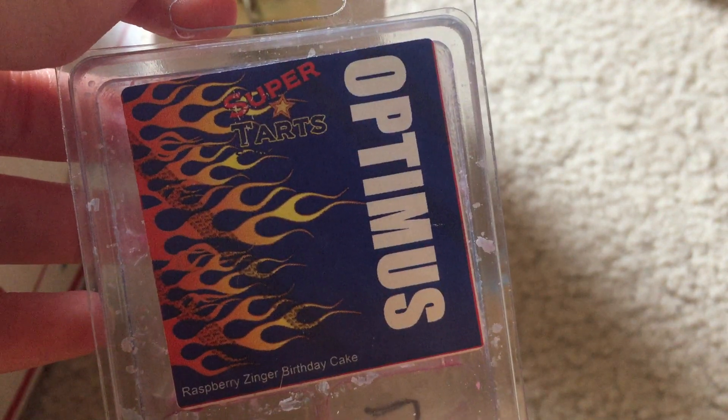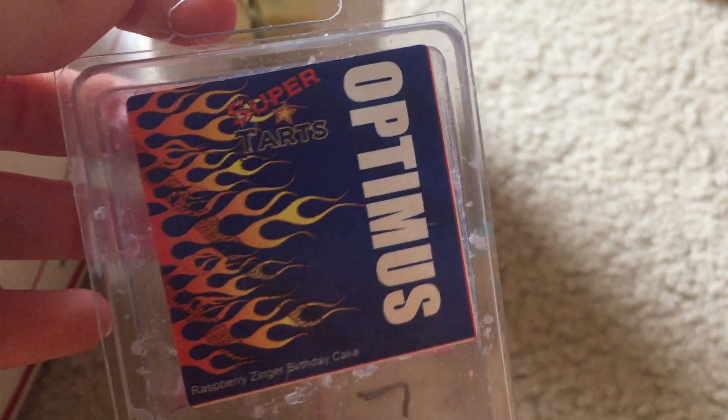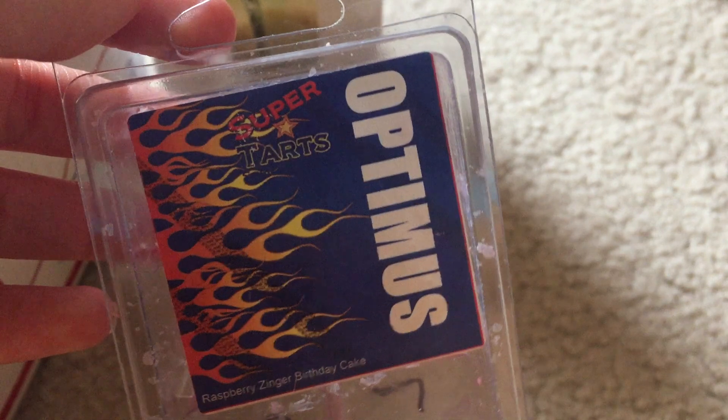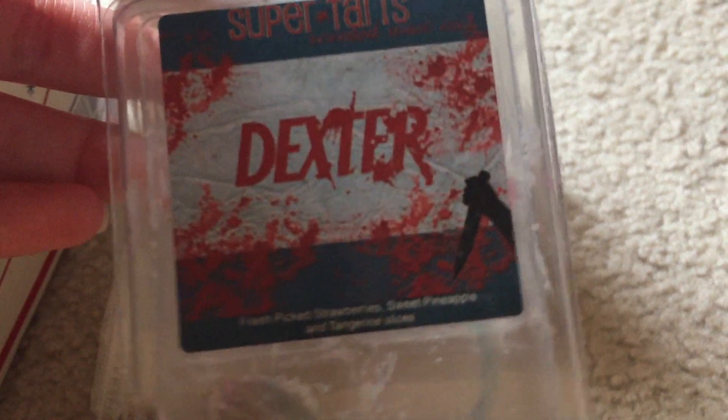I melted Optimus — I put it in around 5:30 in the morning. It's raspberry zinger and birthday cake; the birthday cake really sweetens up the raspberry zinger. This performed well for the first few hours, but by around 9:30 or 10 I didn't really smell it anymore, so I went ahead and changed it.